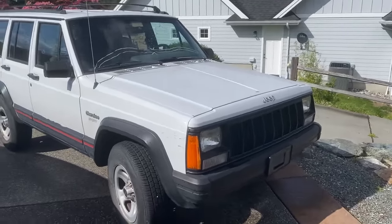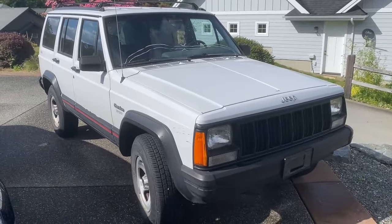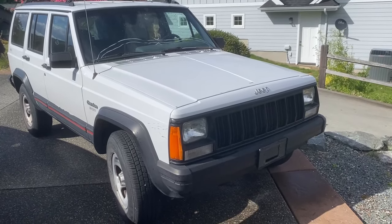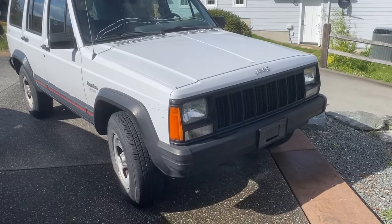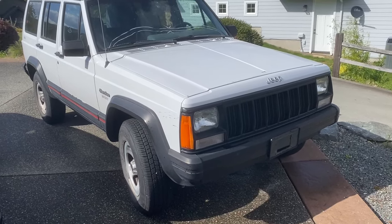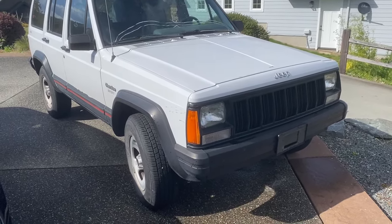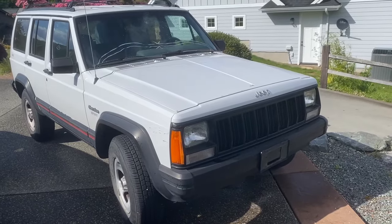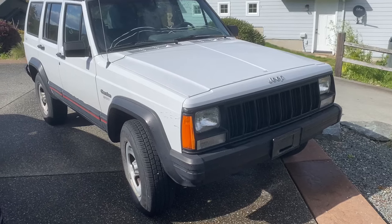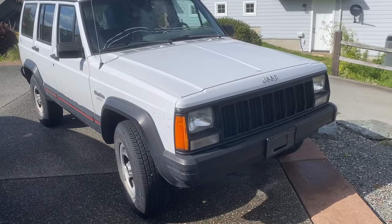Here is the new to us 1993 Jeep XJ Cherokee Sport. I'll give a quick walk around. We're going to do a light restoration of this, kind of like we're doing on the blue Benz. I want to get and document the initial condition of the truck because it's actually in a really nice shape for its age.